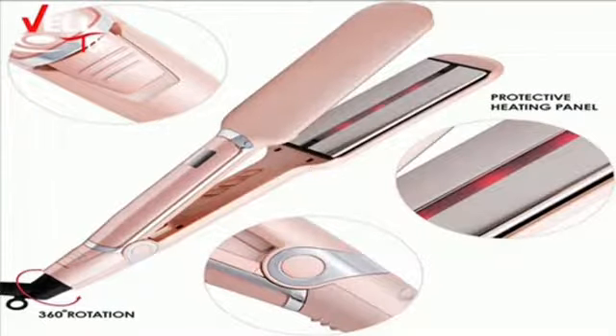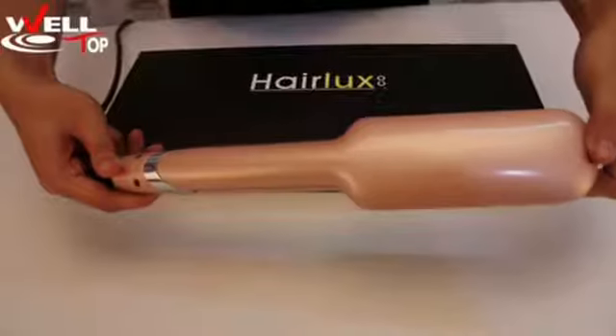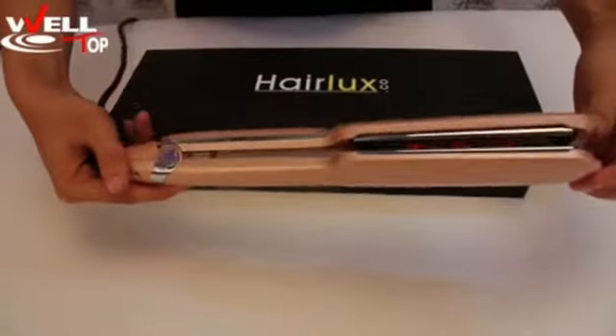Hello everyone. Here we are introducing an infrared flat iron. It's popular.